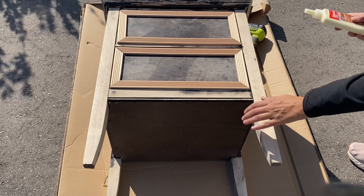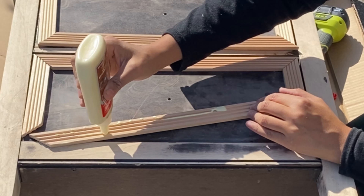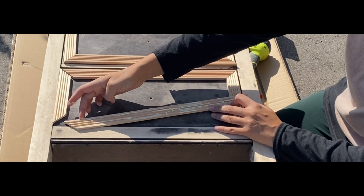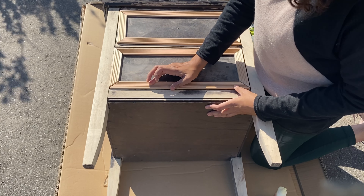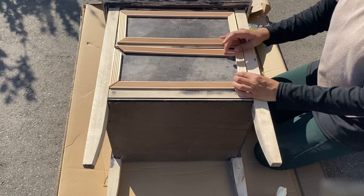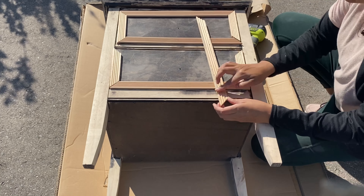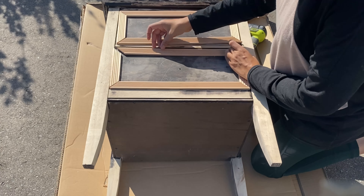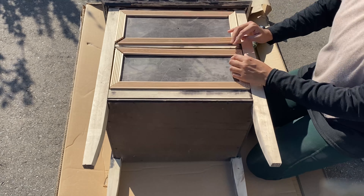Next, I use wood glue on the back of each piece to glue it onto the drawer fronts. I add a strip of glue and smooth it out with my finger — you could also use a paintbrush or foam brush. You want to avoid putting too much glue on because when you press it down, if it oozes out the sides it's gonna leave a clumpy mark when you paint it.